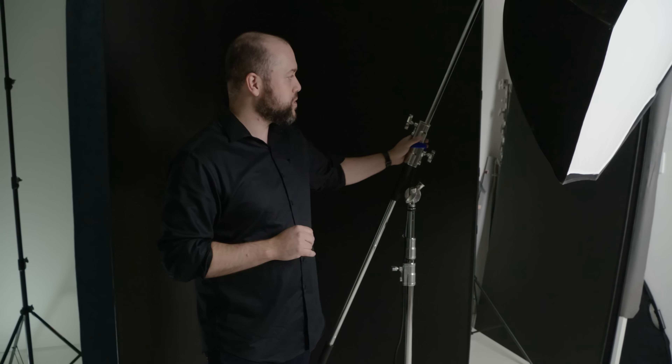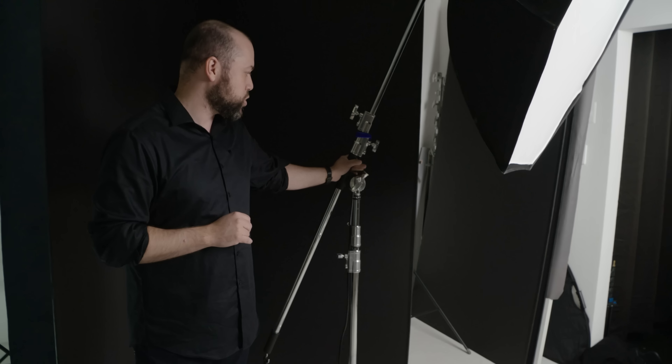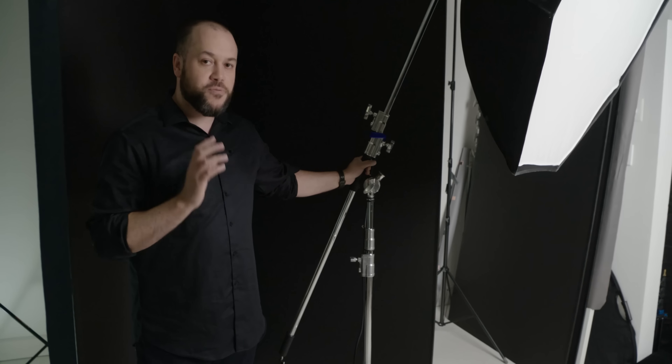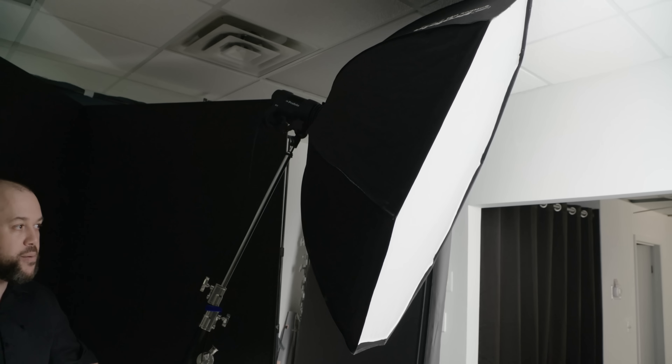We've got a C-stand here with one of the boom arms, and I'm going to link this in the description below because this is probably one of my favorite purchases I've made. It's very versatile, holds really heavy modifiers. The five-footer is pretty big but it's very stable. I've got a sandbag on the bottom just to make sure it doesn't move around too much. So that's going to be our main light.